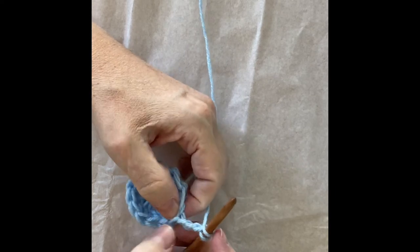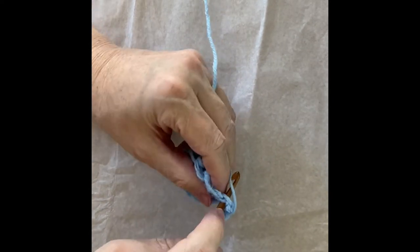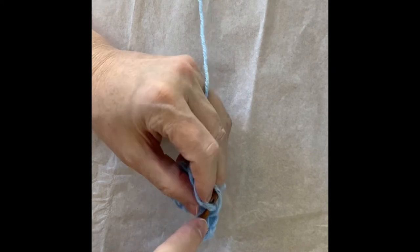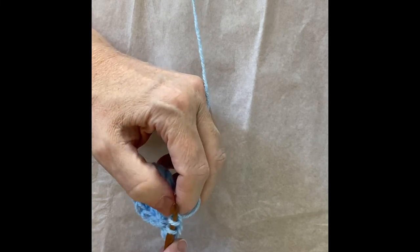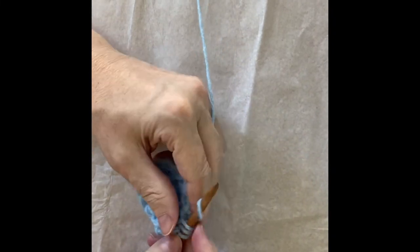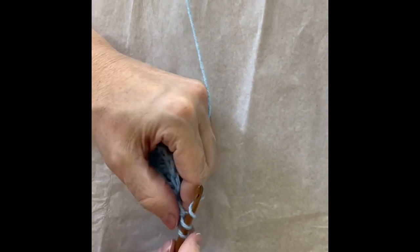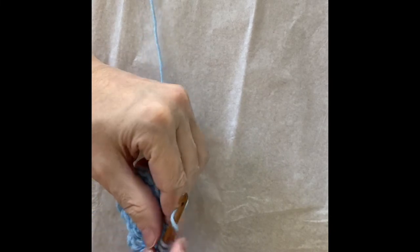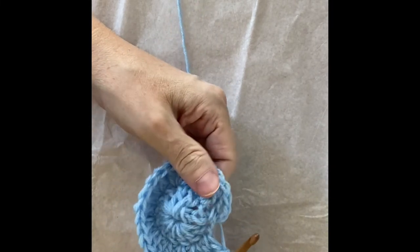Now I'm going to chain three again — that's my first double crochet of this round. This is the stitch I was in where I had slip stitched, so I'm going to do another double crochet there. And then this is the next stitch, so I do a double crochet there. If I can get my yarn to stop splitting — I'm going to work that stitch over. You just keep calm and it works.